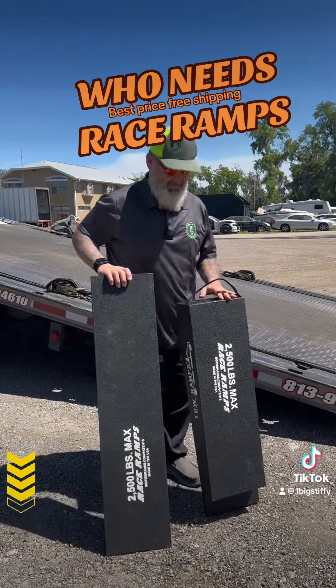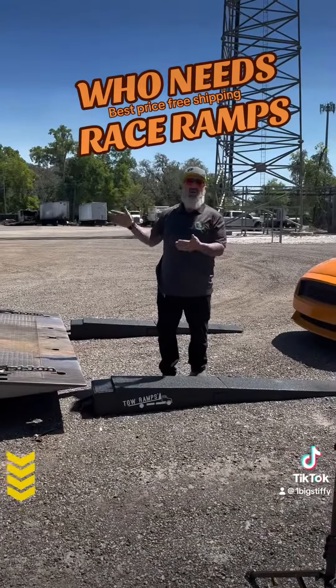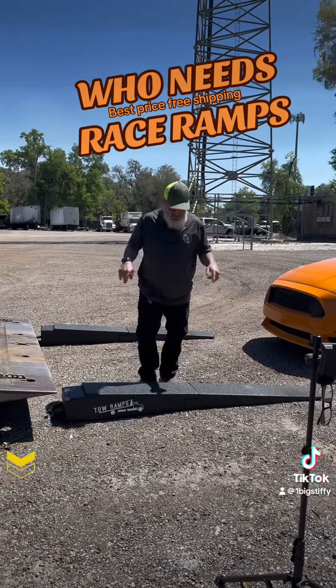These are two-piece ramps — they're two-piece so they can be stored in the toolbox. We'll show you how they fit in the toolbox in a bit, but first we're going to do the video with setting this up.